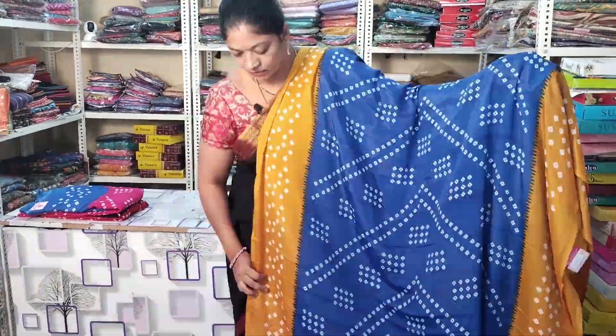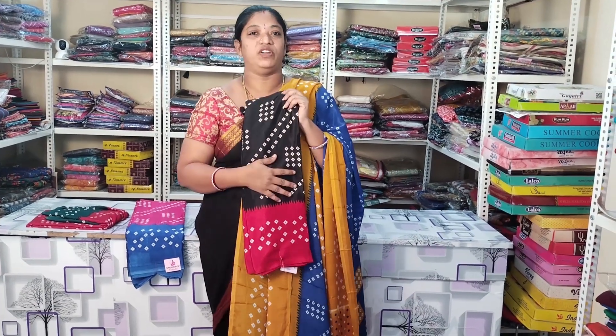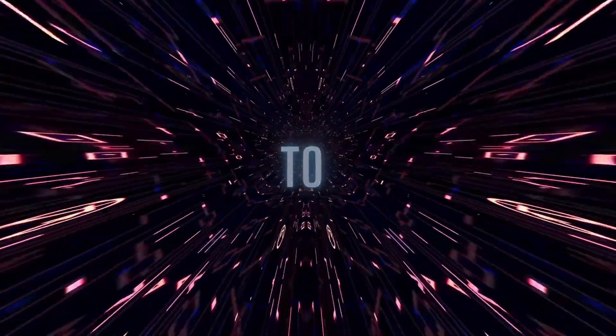Welcome to Snow Trends. Please like, share, comment, subscribe and click on the bell icon. I am going to show you the crepe silk sarees.